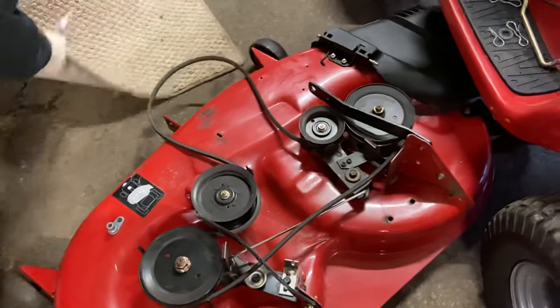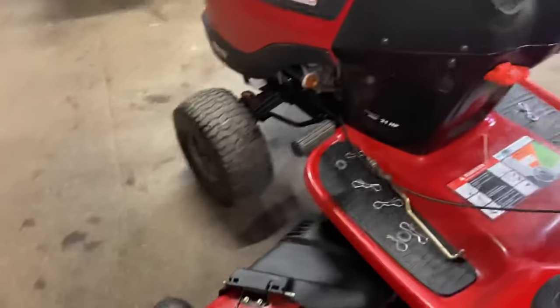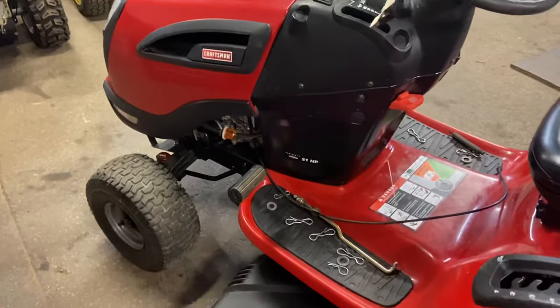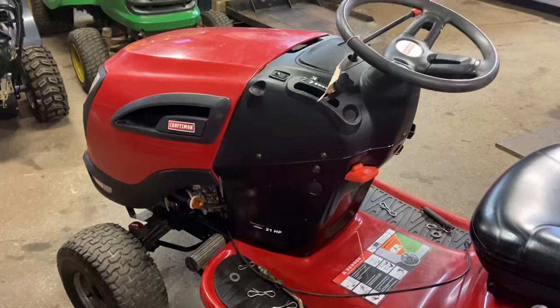Pretty much that's how you take the mower deck off of a YTS 3000. I appreciate everybody watching. I hope this helps some people out — give me a thumbs up if you like the video and please subscribe. Thanks for watching.